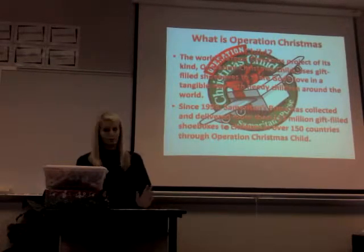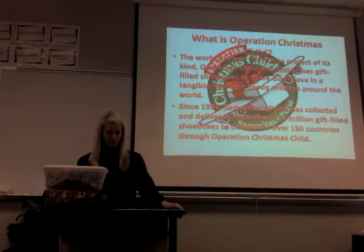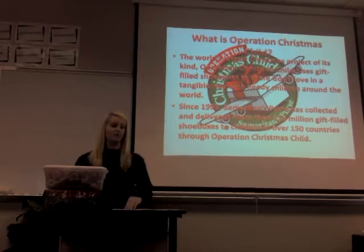You may wonder: how do I get involved with Operation Christmas Child? With six simple steps, you can change a child's life forever.